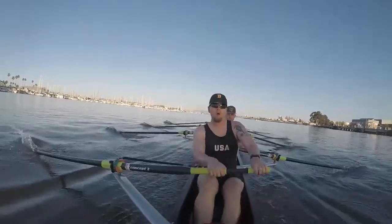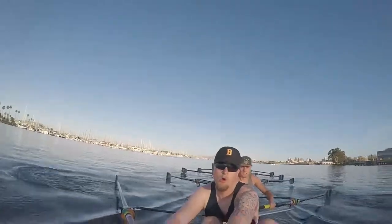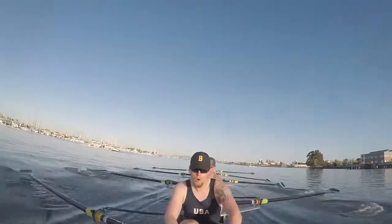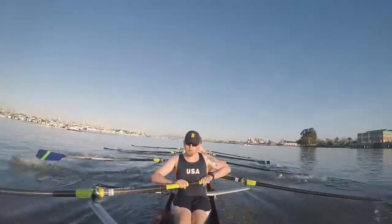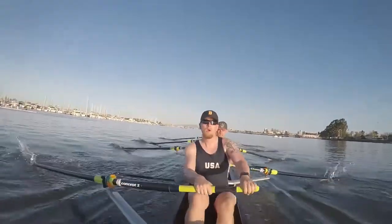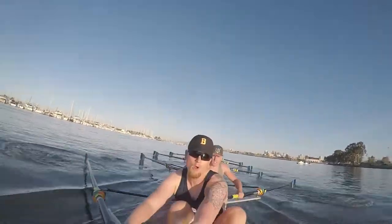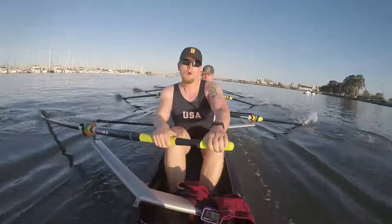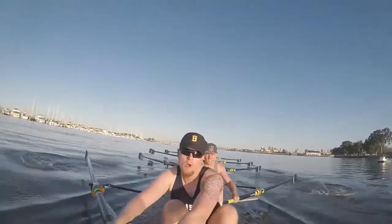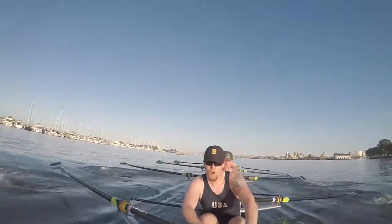We're settling in. We're a little bit down off the start to Sammamish — we're two seats down. This is where we bring it back. Staying on the gas. Walk me through. I want a good ten — bring me up two seats here. One. Two. Three. We're moving up. Four. Five. Six. Head in the boat. Seven. Eight. Nine. Ten. And paddle.